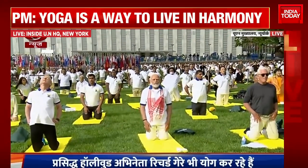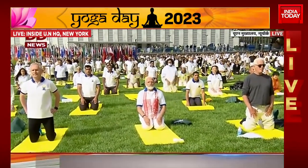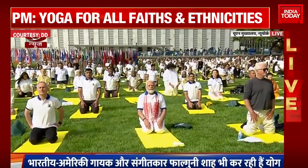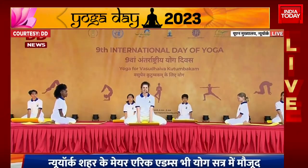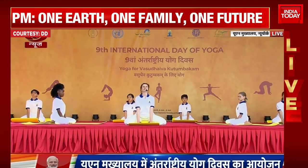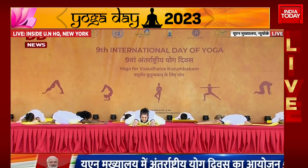Now we'll bend forward. We'll take Shashakasana, the hare posture. Be careful in case of osteoarthritis of the knees. Inhale, open the knees. Exhale. Let's put the hands between the legs. Inhale, lengthen your spine. And exhale, slide forward gently and slowly, all the way, keeping the arms parallel. Bring the chin to the ground if you can.